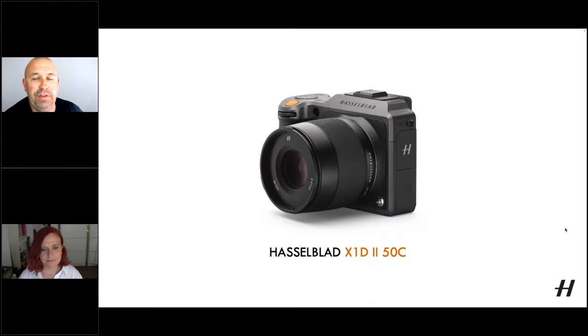So you've been using the X1D2 50C recently. Yes, so I had to play with a couple of the cameras, but this one, for me, feels really nice in the hand. It's really light, which was the thing I couldn't believe.